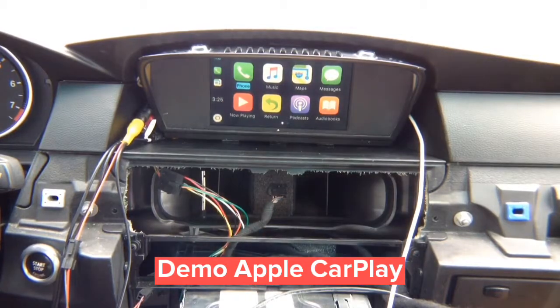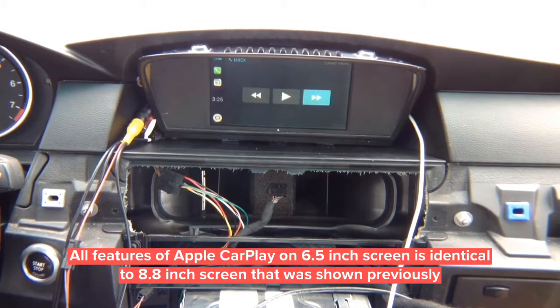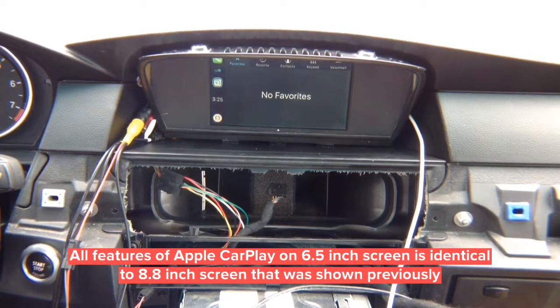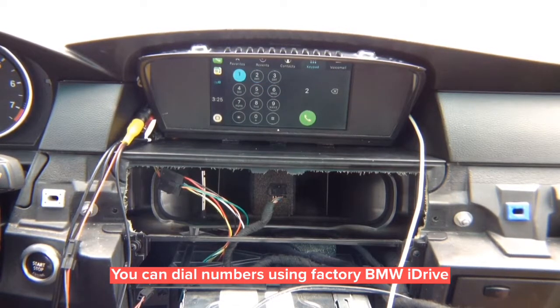You've got all your applications. As I rotate the joystick, follow the blue highlight: phone, music, maps, messages, now playing, return, podcast, audio books — all done with the joystick. Go into TuneIn Radio, play and pause. Here's the home button — press enter to go home. You've got recent apps and phone calls. Siri requires an internet connection. You can cycle cameras and then access maps. Dial the phone by entering the number using the joystick, and it will make the call.